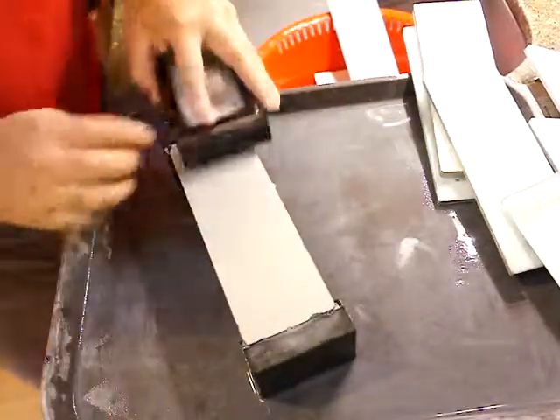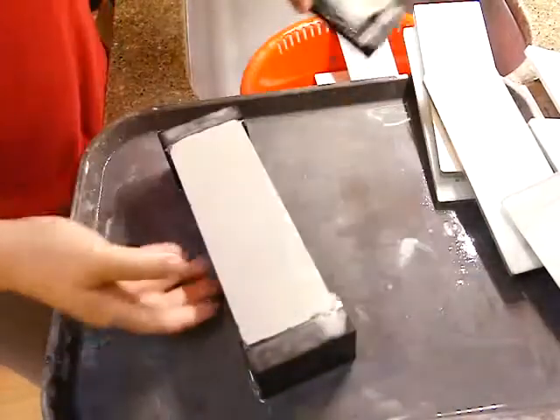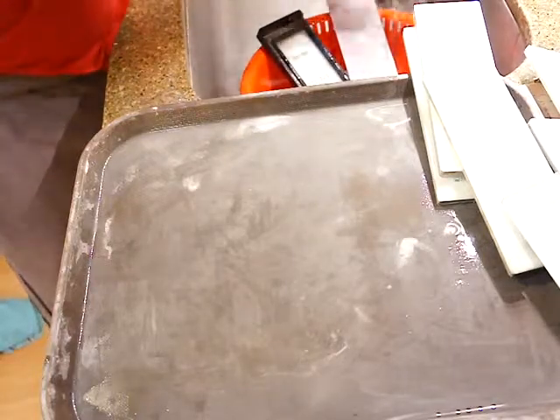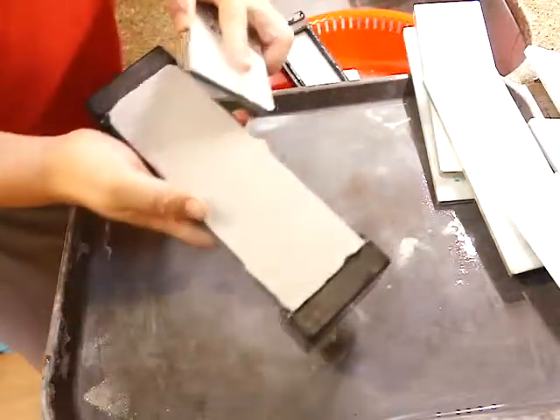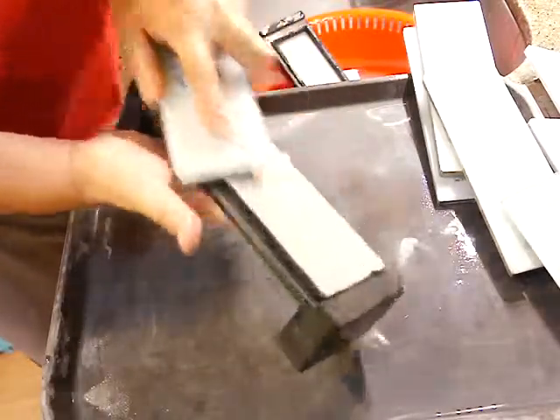A little bit is remaining but almost gone. If the corners are sharp, you have to remove the corners.